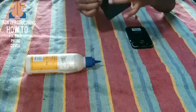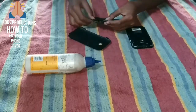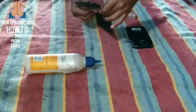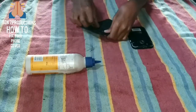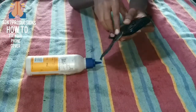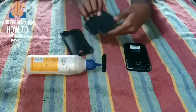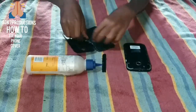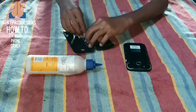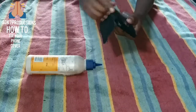You will hear a sound if it is fixed correctly. Close it — it will be close and punched in here. Keep the phone in place. It will take some time to fix fully because it is a tough job.